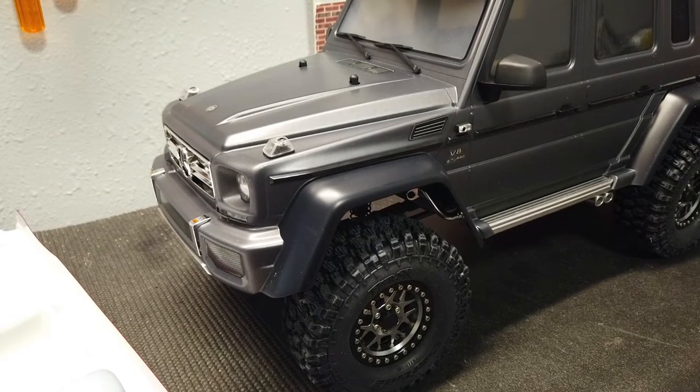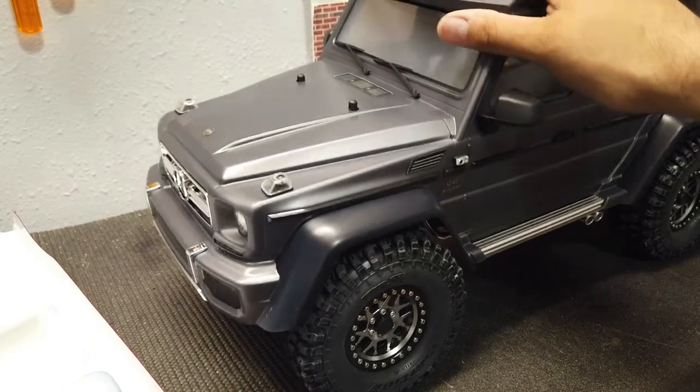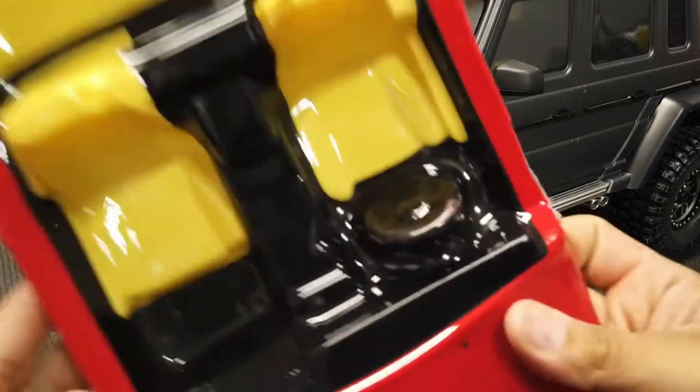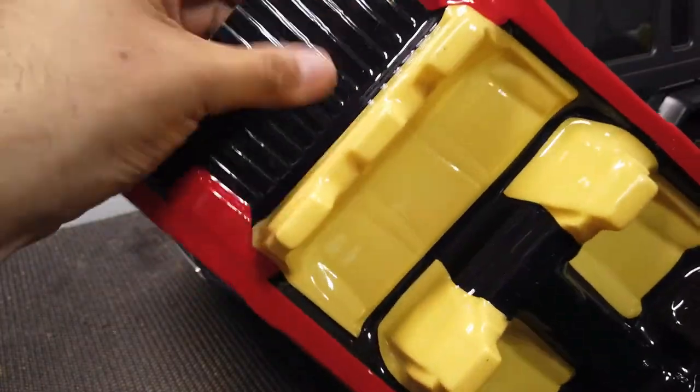What's up everyone, Flash from Flash Hobbies. Today we're going to be doing the interior for this TRX6. As you guys saw in my earlier video, I ordered two of these interiors and I went ahead and already worked on one.